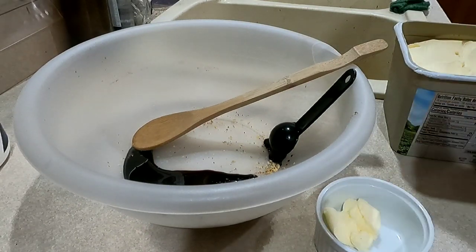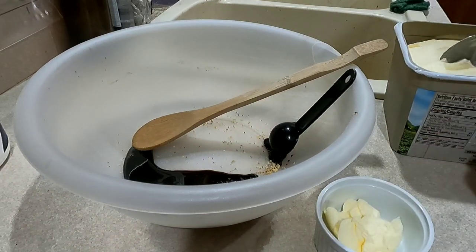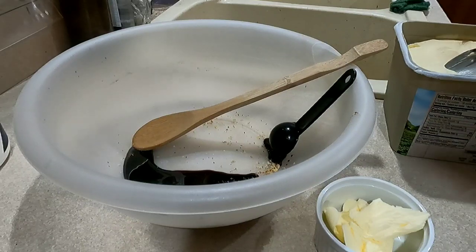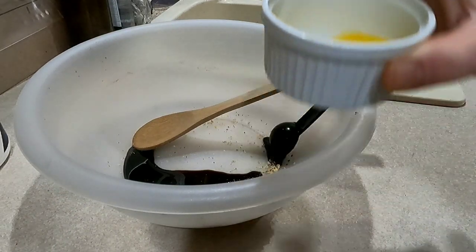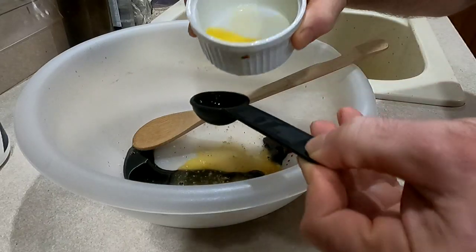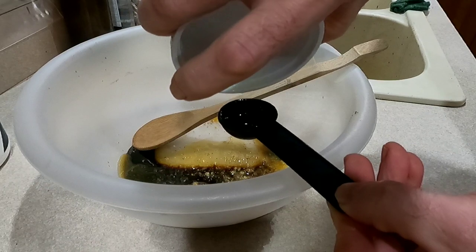It doesn't have to be exactly three tablespoons — I'm just using a normal tablespoon instead of a measuring spoon. If you use butter or cream cheese, make sure it's softened. I'm going to melt it in the microwave. Here's my three tablespoons of melted butter — I'm going to use this hot butter to get more of that blackstrap molasses out of the spoon, right about three tablespoons.